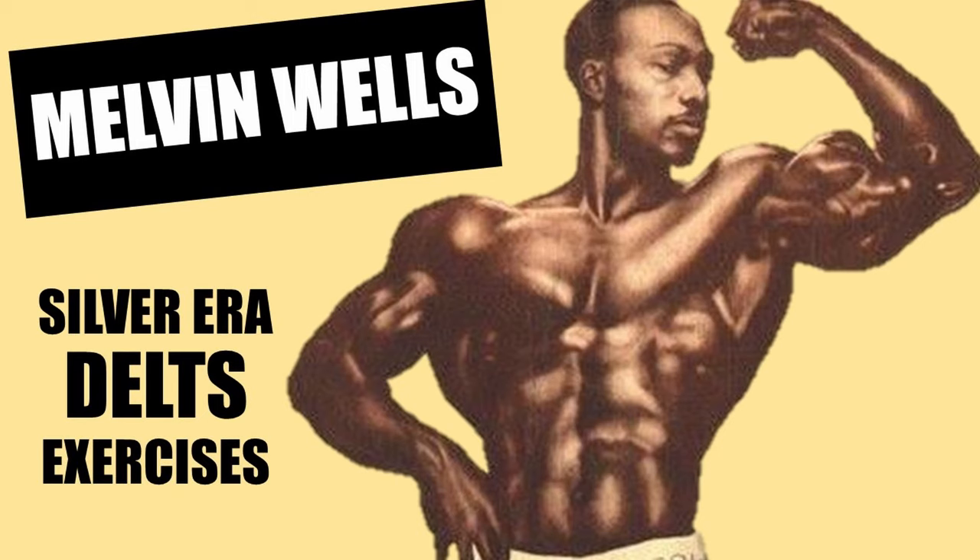Melvin Wells — a truly muscular phenomenon from the silver era. Melvin Wells was a true genetic freak, known for his incredibly huge biceps, thick back, and cannonball delts. God only knows why he never won a Mr. America back then.